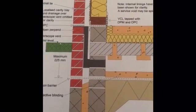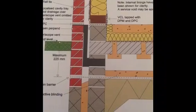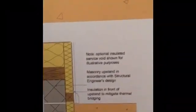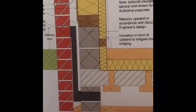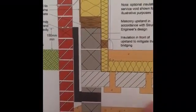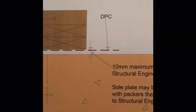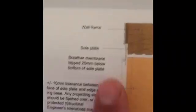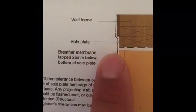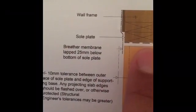That's the detail with a radon barrier, and you've pretty much got the same photograph here but without a radon barrier. So this is the vent that I showed you — coming in down underneath into this space. And then the double sole plate, and it's just saying that the breathing membrane should come down 25mm below the sole plate.